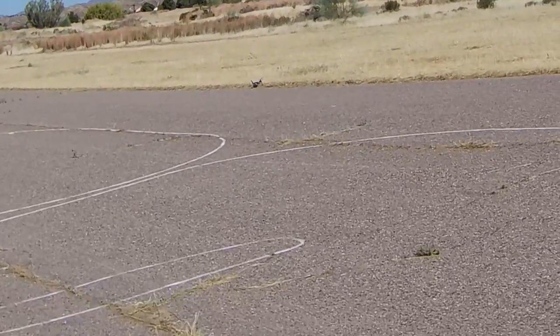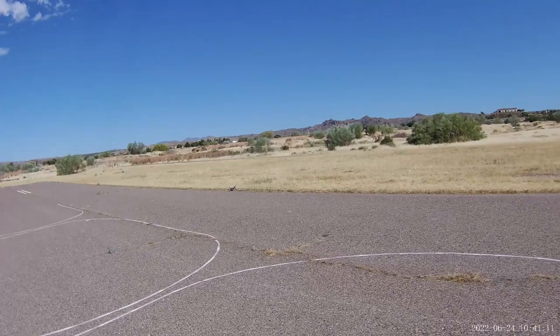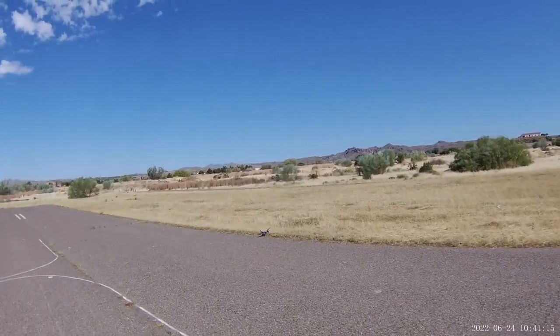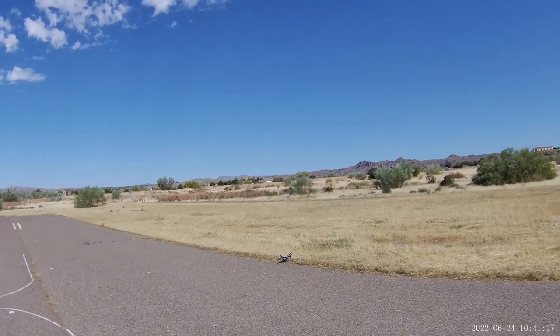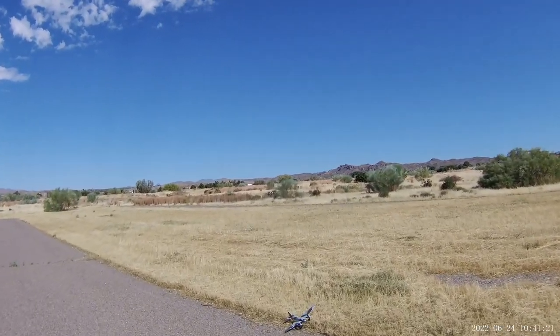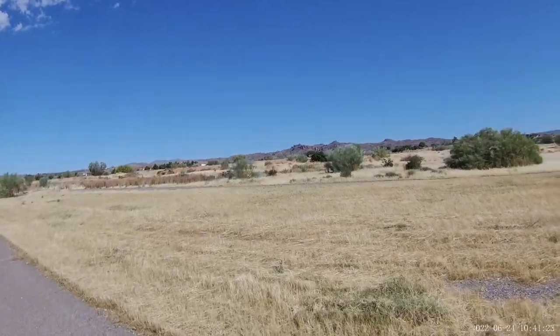Oh, nearly made it onto the runway. Oh well, successful flight anyway — a really nice little model. As I say, a great shame Horizon Hobby don't re-release this range of ultra micros today using EPO or EPP. It's sure to be a winner.